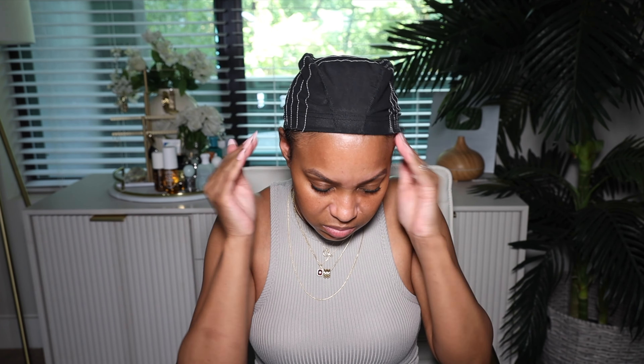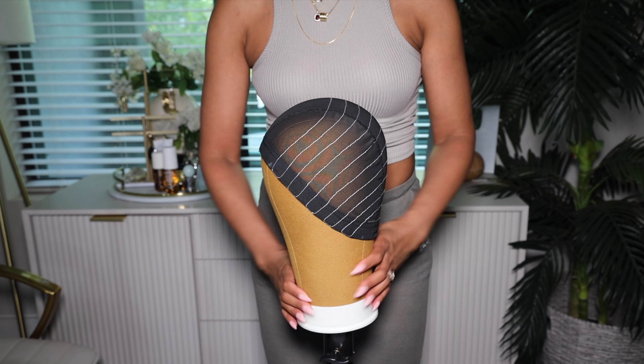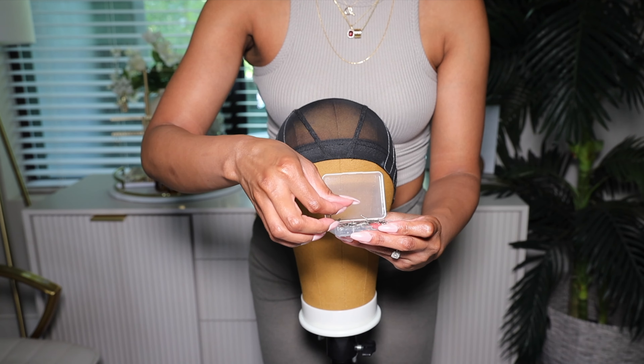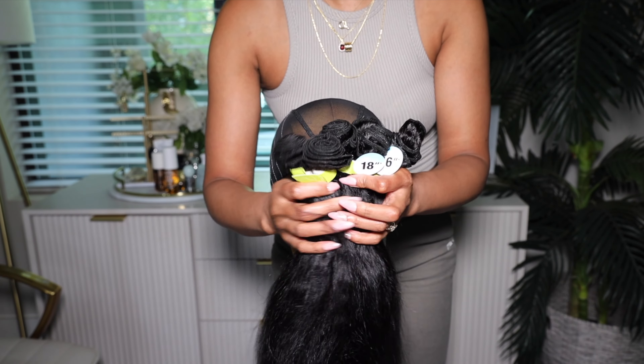This is the wig cap that I bought. Now this wig cap is perfect for beginners because it's supposed to help guide you in how to sew hair onto a cap, especially if this is your first time. This obviously is not my first time, but I thought that this was a good wig cap to use for those of you that are first timers.